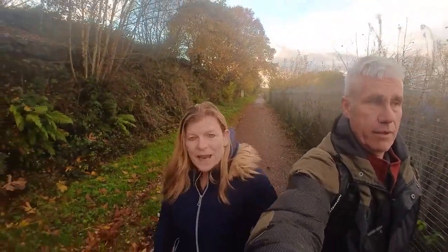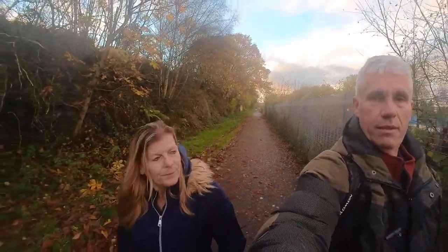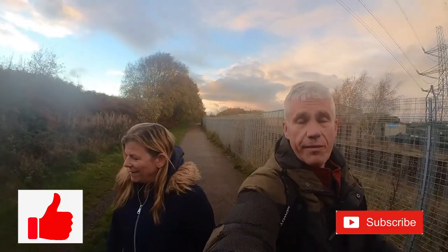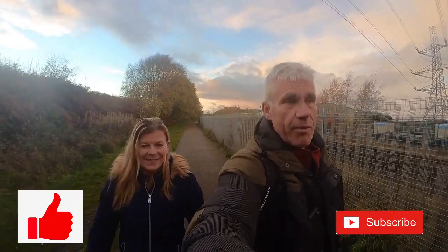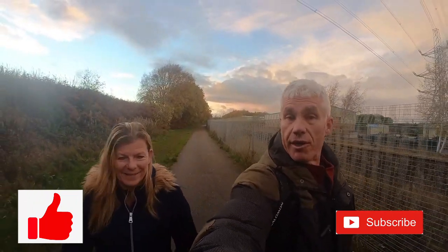If you like today's video, please give it a like. And if you're new to the channel, please consider subscribing so you can follow us on our parkrun, our coaching and our racing journeys.